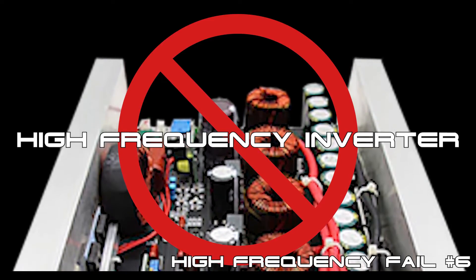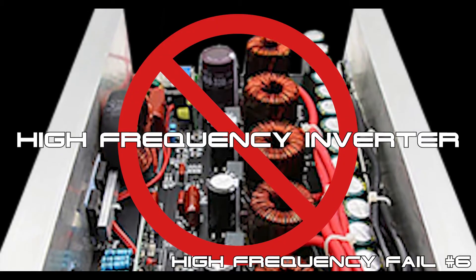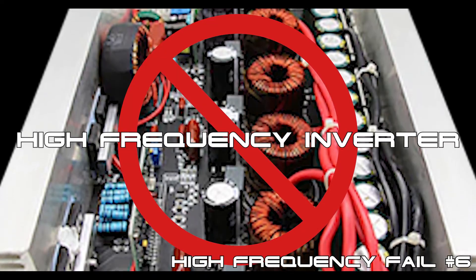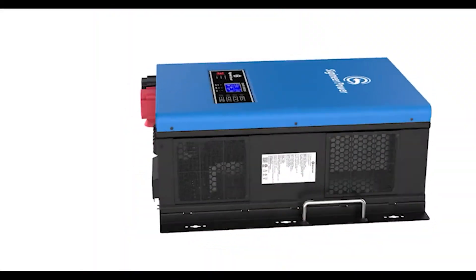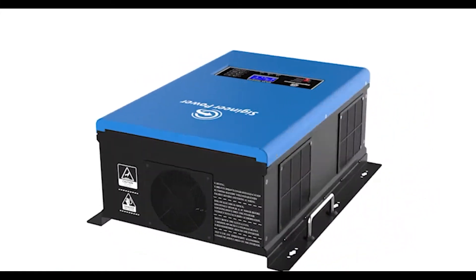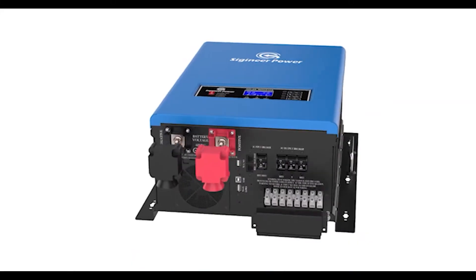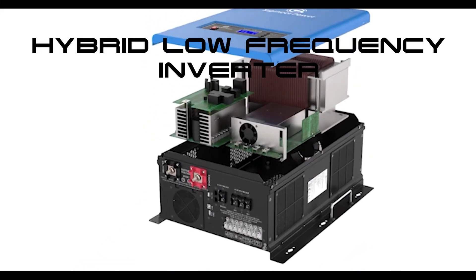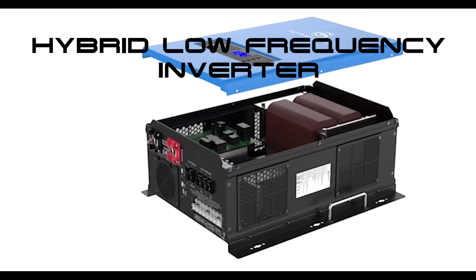With over 24 years in the inverter repair industry, it has been our experience that high-frequency transformer-less inverters have a much higher failure rate when compared to low-frequency, transformer-based inverters. So it is our recommendation that if you're planning on powering inductive loads in your home, such as microwave ovens, refrigerators, power tools, or AC units, that you purchase a UL-listed, hybrid, low-frequency, pure sine-wave transformer-based inverter charger.